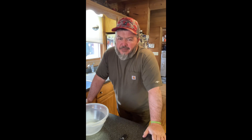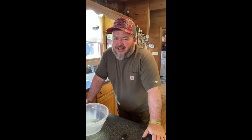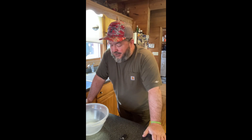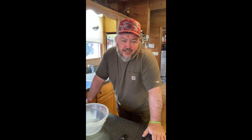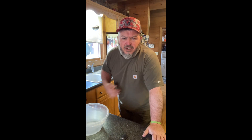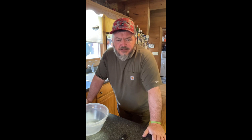Hey everybody, Steve here, just a little red up on the mountain today. I'm indoors today — it's a pretty nice day — but had to take old Carrie the Wonder Dog down there to get her fixed so she ain't gonna have no puppies. She's laid up in the house, and I'm keeping an eye on her to make sure she don't tear up where she had a little incision done.